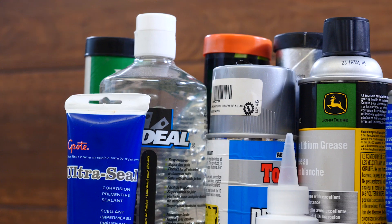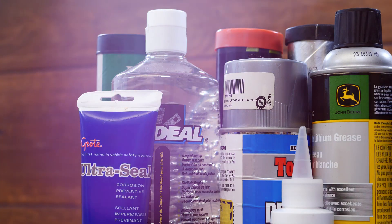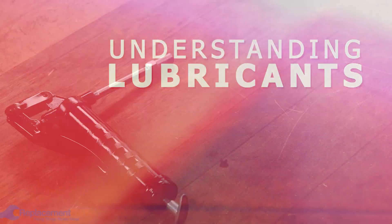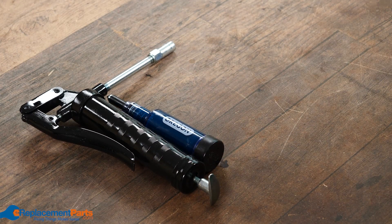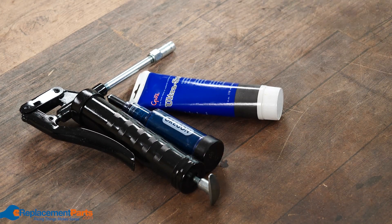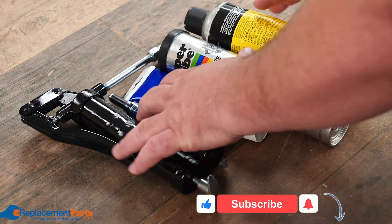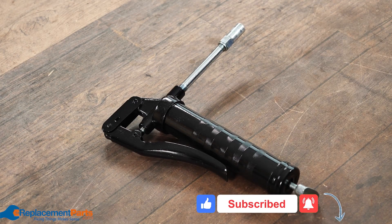G'day everyone, I'm Dave and today we're going to do a quick video on grease and lubrications. There are a lot of different greases on the market, a lot of different methods for application — guns, pressure ones, regular tubes, larger grease guns, spray cans and so on. What's really important is understanding the application of the grease, where you're going to use it and what's the overall purpose.